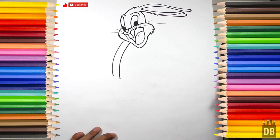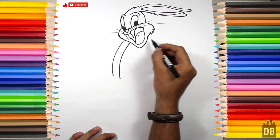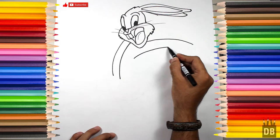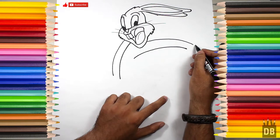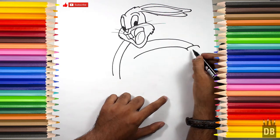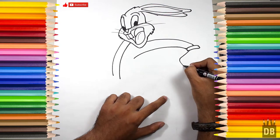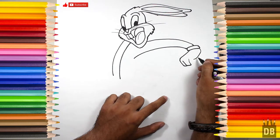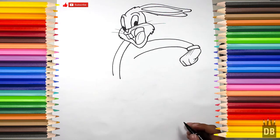Now we are going to make the first arm. We will make a line like this and follow the line over here — as you can see, this is the arm. Now we have to make the hand. As you know, he is always wearing gloves — his hand color is white or he is wearing gloves. The first arm is ready.